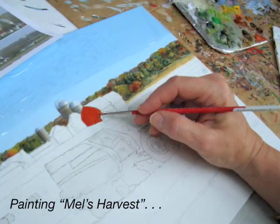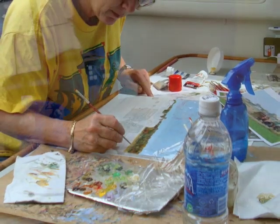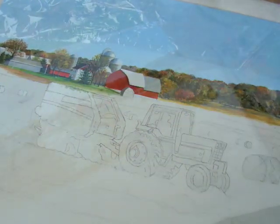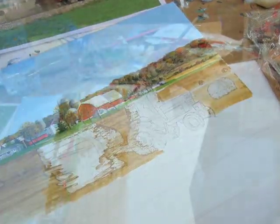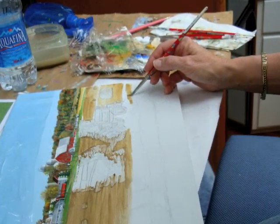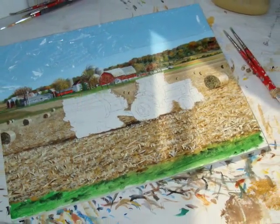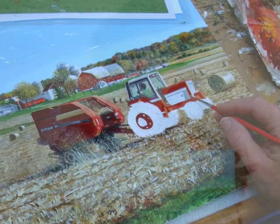Most of my farm paintings are either done this size, which is 11 by 14, or 16 by 20. That shape works well for the calendar. You can see again I start with the background and move forward. I try to protect my blue sky so I don't spatter, because a clear blue sky is actually a bigger challenge than a cloudy sky.